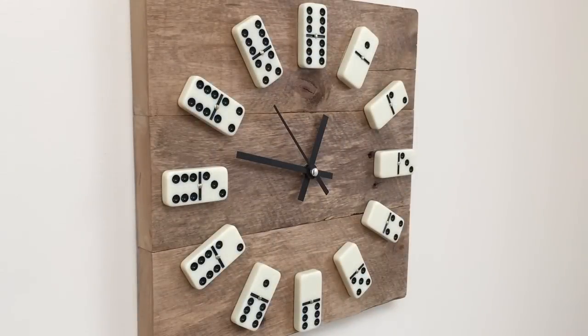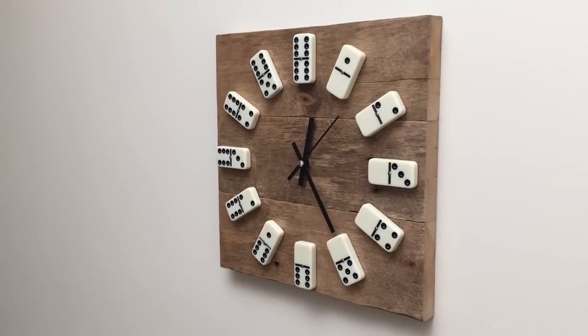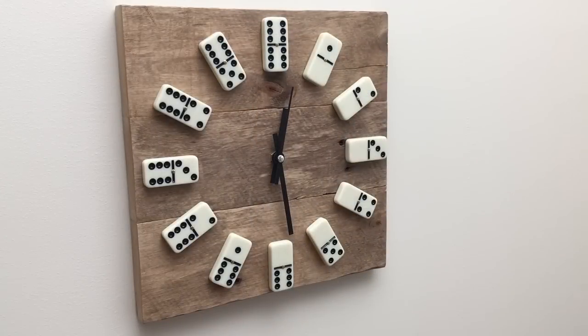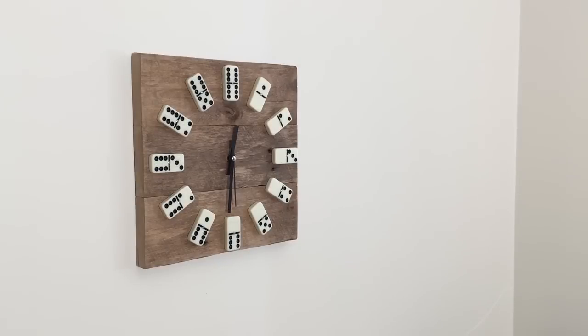It came out pretty nice. I really like this rustic look. I used a silent clock movement mechanism, so there is no annoying ticking. If you are planning to make a clock, I definitely recommend you to use this type of movement mechanism — I got it from eBay for a few bucks. Just type in the search line: silent clock movement mechanism.